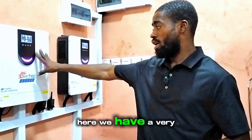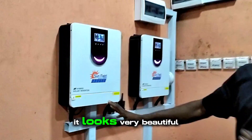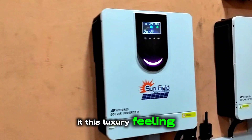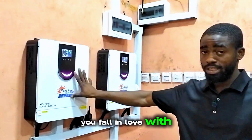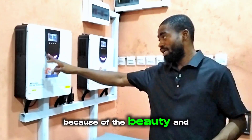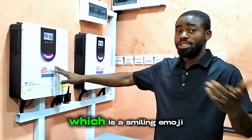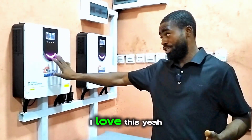First, I'll talk about the inverter. Here we have a very beautiful inverter. If you look at the physical appearance, it looks very beautiful and this color also gives it a luxury feeling. If you have this in your house and somebody comes around, they'll fall in love with it. It has an RGB light display and a smiling emoji — kind of like a DDR emoji.